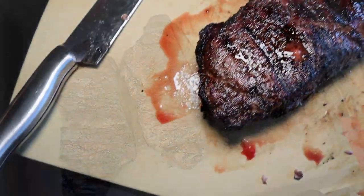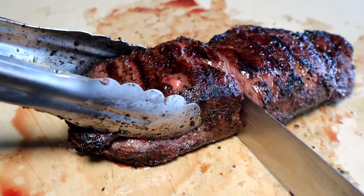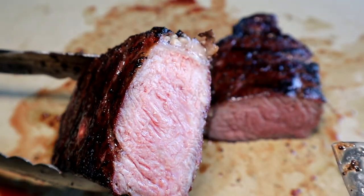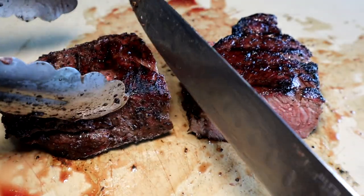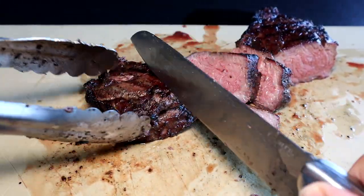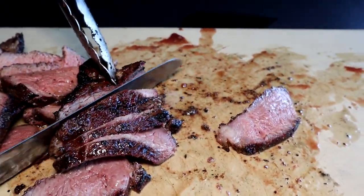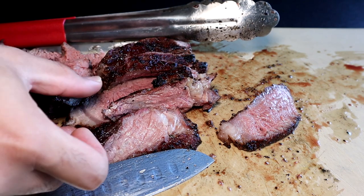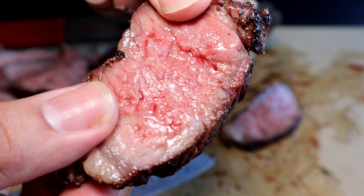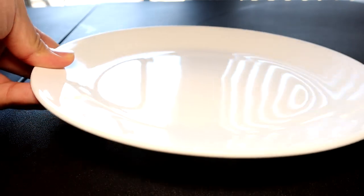After about 10 to 15 minutes we're ready to cut into the ribeyes — just look at that steak. Perfect medium rare, nice warm pink center — you get that even pink color edge to edge. Always cut your steaks against the grain so you get a nice tender bite; if you cut it with the grain it'll just shred apart. You can see a little bit of a smoke ring on the edge of it. Just look at the juice coming out of that steak — oh my god.